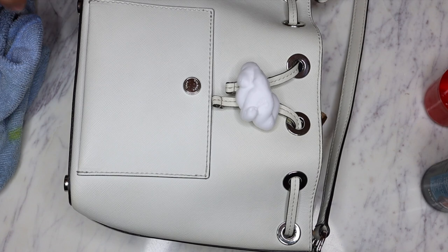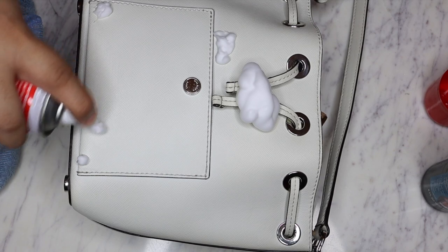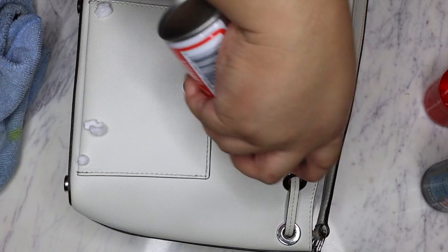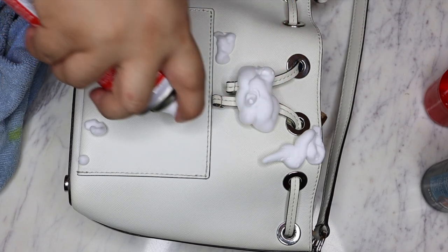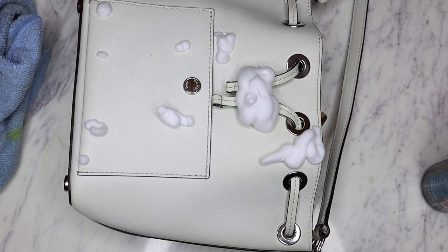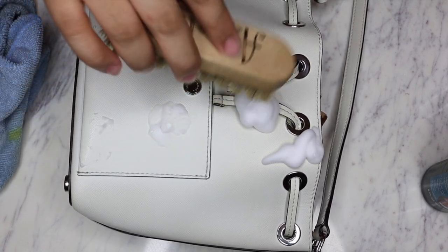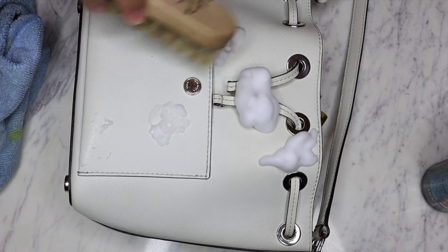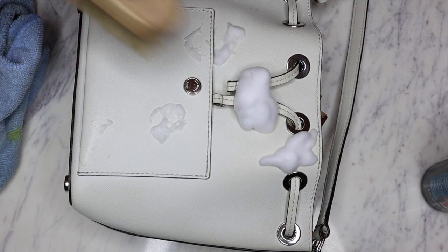There are a couple of spots right here that I see as well. I'm just gonna put this on to make it a little bit easier to clean off when we do our second round of wiping stuff down. You can also use one of these bristle brushes to kind of brush it into the nooks and crannies, but when the foam starts to go down a little bit, it will just naturally go into those little nooks and crannies anyway.